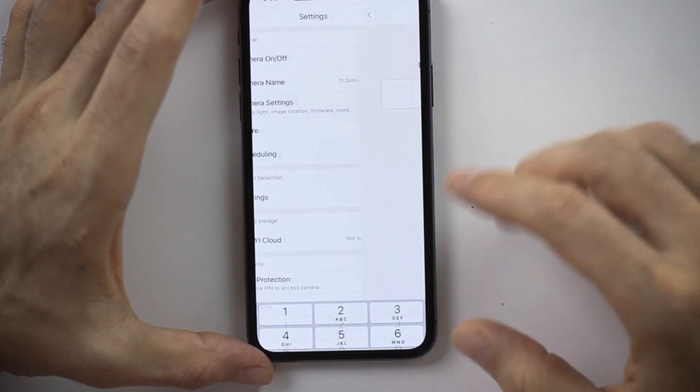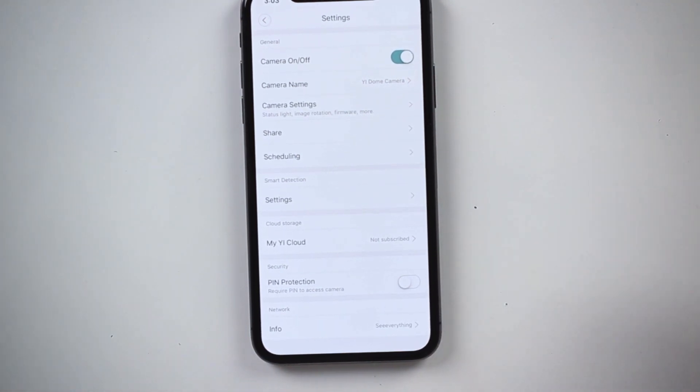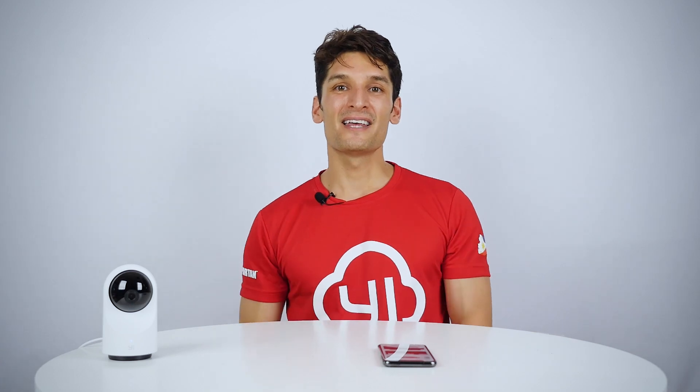Now in case I get tired of the pin or feel I don't need it anymore, I can turn it off. I have to enter the pin one final time, and now the entire setup is undone. If I check back in the live stream, the lock screen is again an open screen and you can immediately see the last image of the frame.